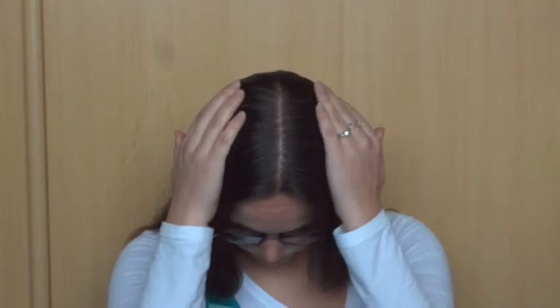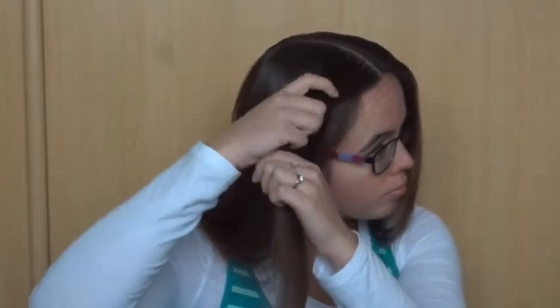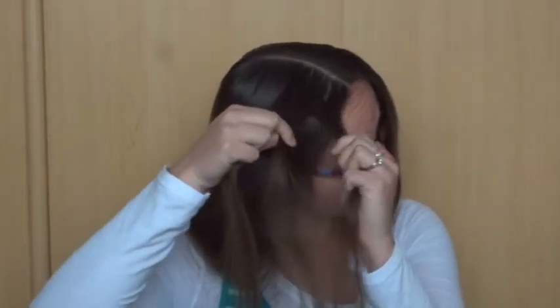Start by parting the hair down the middle. Then make 3 regular braids on each side of the part. If you don't know how to do this, check out my tutorial. Divide a small section of the hair into 3 strands and start your first braid.